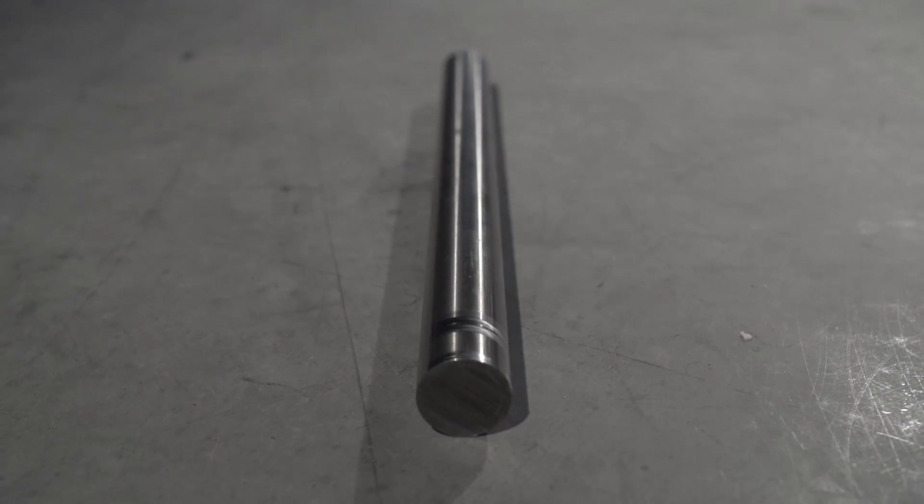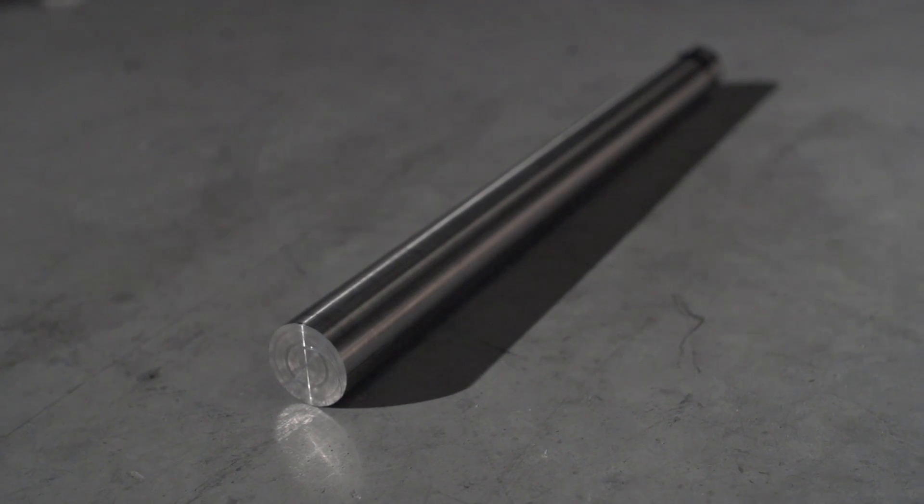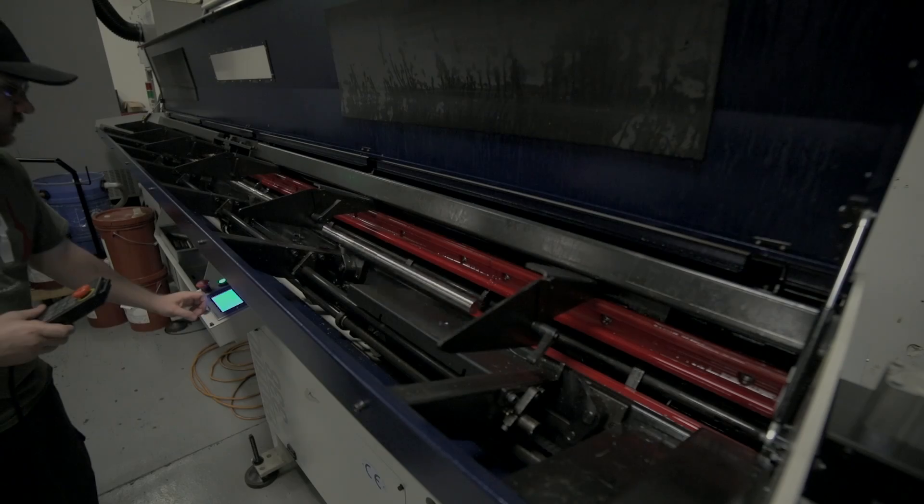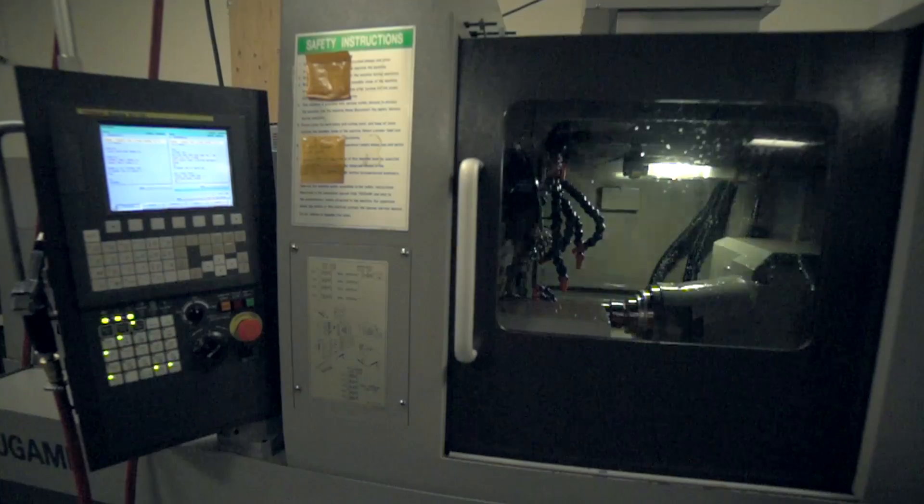A SilencerCo muzzle device begins life as a single stainless steel bar. This stainless steel bar is transported to our manufacturing facilities, where it is fed into a CNC lathe.